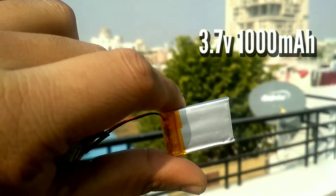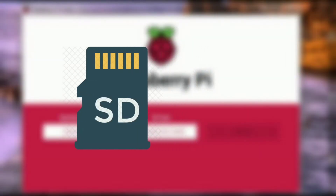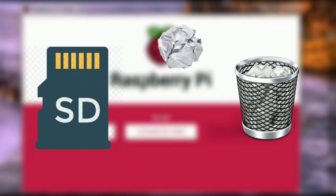We also need a 3.7V 1000mAh battery. Remember that a higher ampere rating will give you more battery backup. Now we will put Raspbian OS, which is a Linux-based OS, onto our SD card. Take an SD card and make sure it is empty or formatted with FAT32.